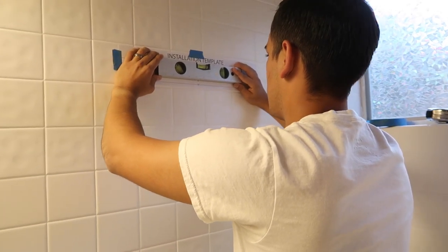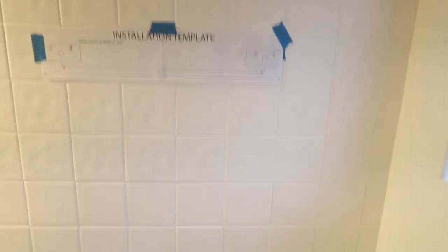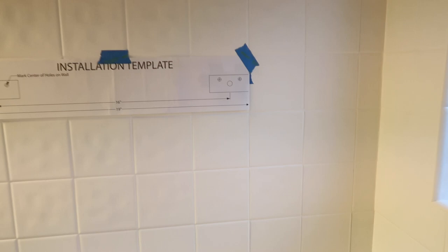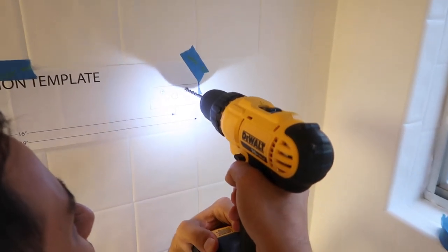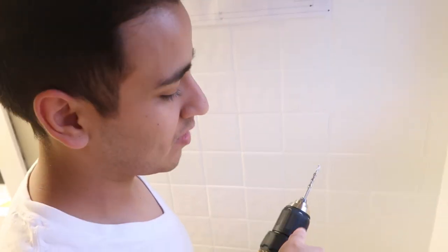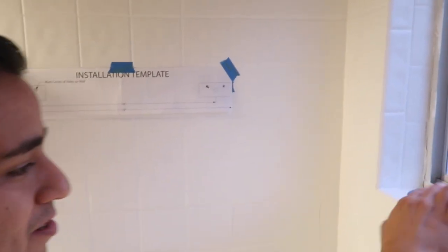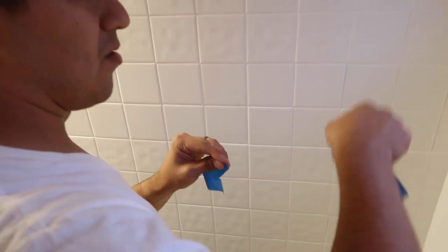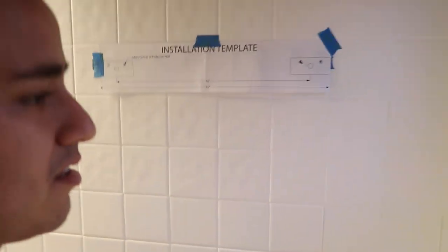We're leveling it first to make sure everything's good. We hammered a little starting point so you know exactly where to drill. The bit is a carbide-tipped masonry bit, which is specifically for tile — it has a different shaped tip than regular drill bits. We put painter's tape on the tile so the drill bit doesn't slip around. He got it — and the shelves are absolutely gorgeous!